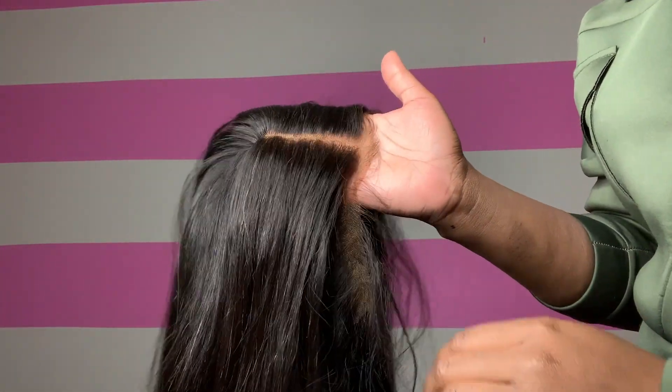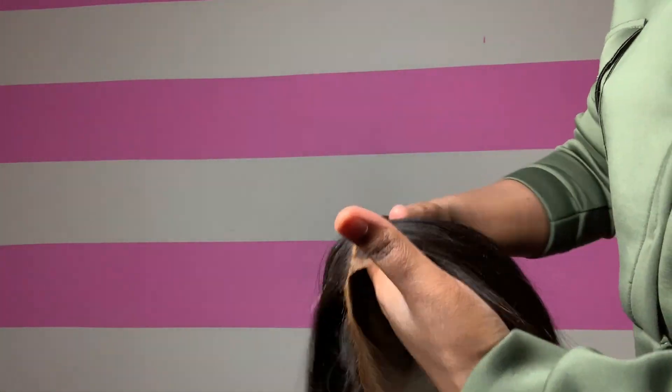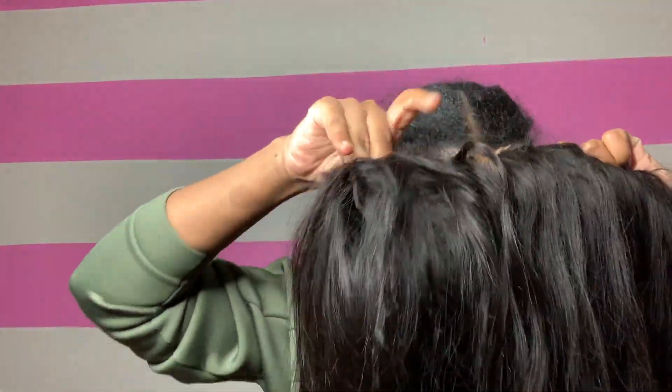Do you see how skin-like this lace is? This is going to be such a good unit. I've tried it on before. I think this is my favorite glueless unit ever from Cranberry Hair. To prep my glueless unit, I always comb my baby hairs to the front and push my natural hair back, then tuck all your hairs and fix the wig properly on your head before straightening.